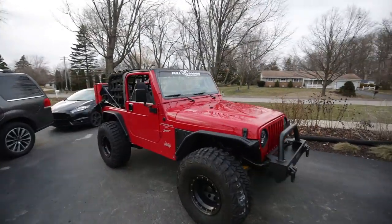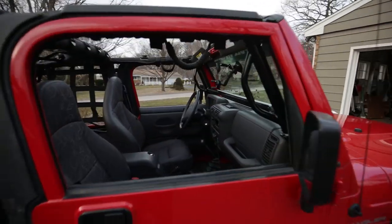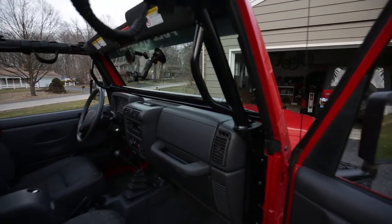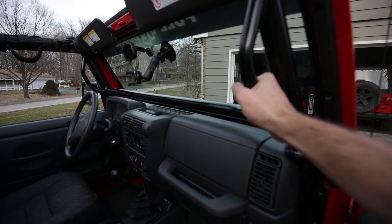Hey guys, so I just finished the install of the front part of the Smittybilt SRC cage kit. As you can see, it adds these nice grab handles and everything's really solid, which is pretty cool.